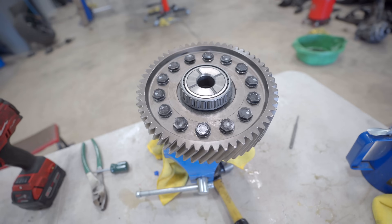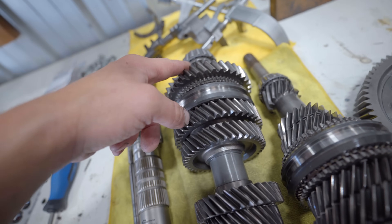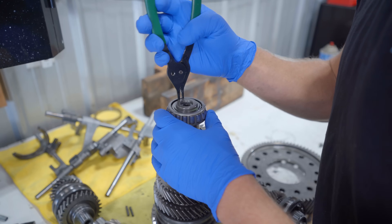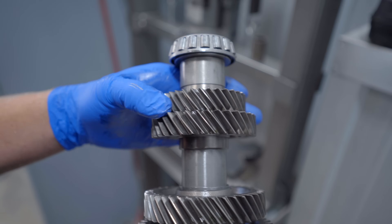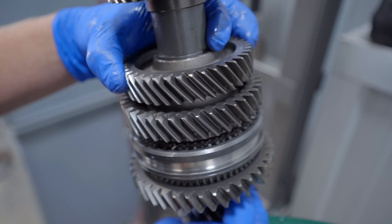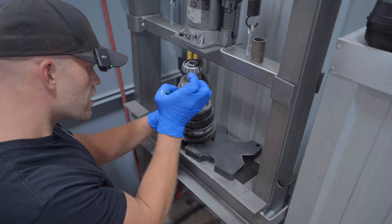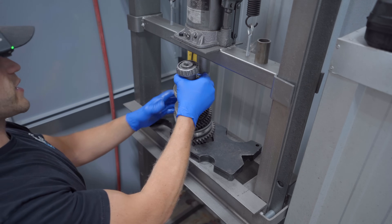Now that we have the new final drive gear on the center diff, we also need this — a complete shaft that replaces the original input shaft. All the gears, sliders, synchros, and everything off the old shaft need to be transferred onto this new shaft, then we can assemble the transmission. First there's a snap ring on the very top that needs to be removed. I'm going to pull that snap ring up and out of the way so we can press off the whole entire gear stack together.